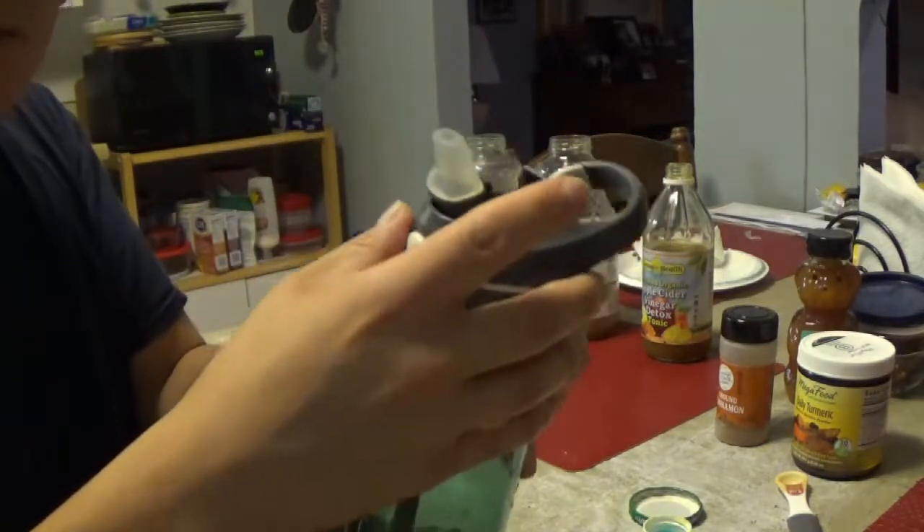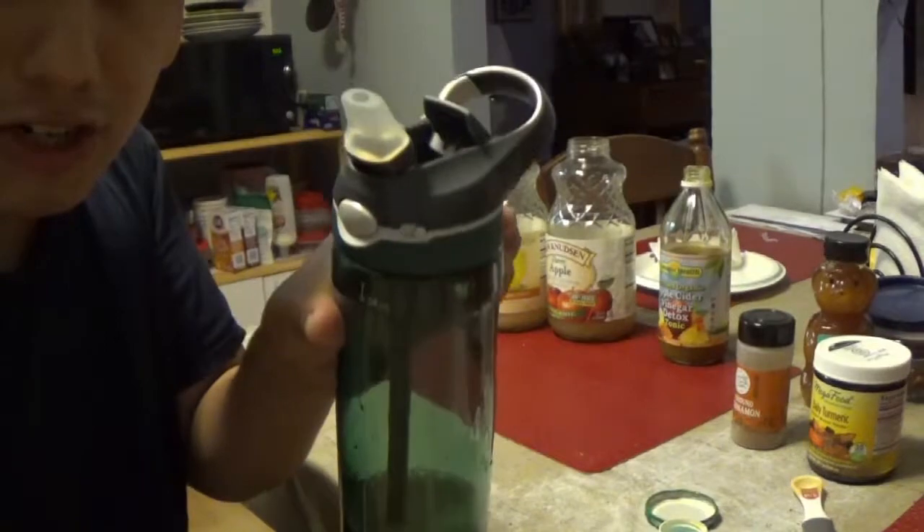Then you put the lid on, shake it up well, and drink it within two to five minutes. I try to drink it quickly — I actually just chug this stuff.